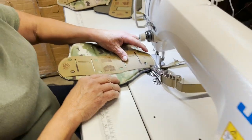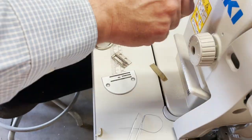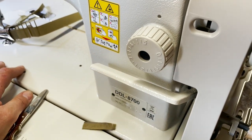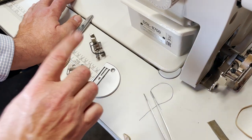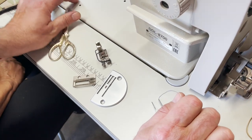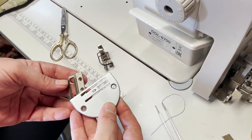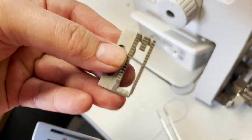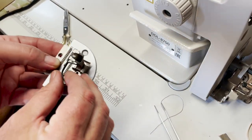Hello everyone, this is David from goldstartour.com. I'm going to show you something really quick. This is a DDJ8700H, and for you to understand the difference between the 8700H and the regular 8700 — which I have many videos on — look at this heavy plate and feed dog, look at these teeth. See how heavy the design is, look at the needle hole. This is a really heavy machine.